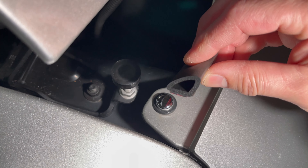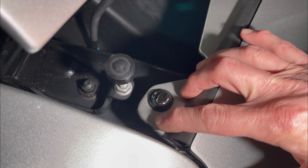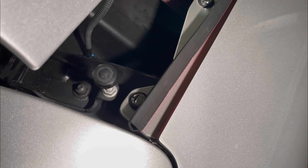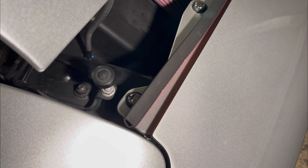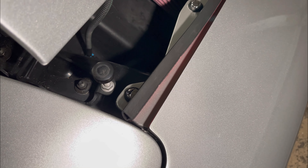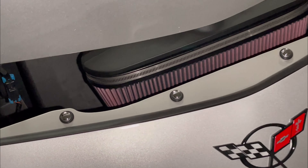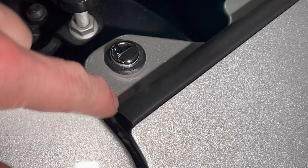You basically want to have the adhesive down and the two sides making that 90-degree angle right there. Run it all the way down — start on one side and work it slowly, peeling back a little bit of tape at a time as you go. There it is installed; it's pretty simple, just sticks right on there. We went right to the edge and ran it all the way along.